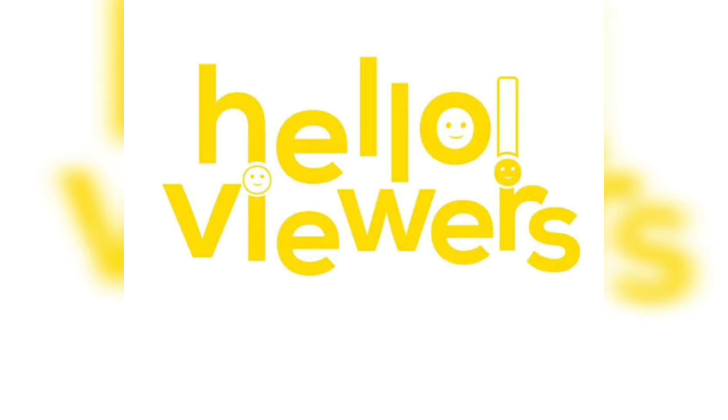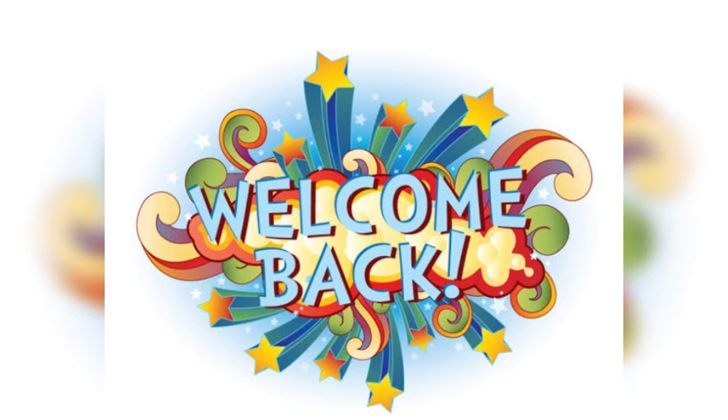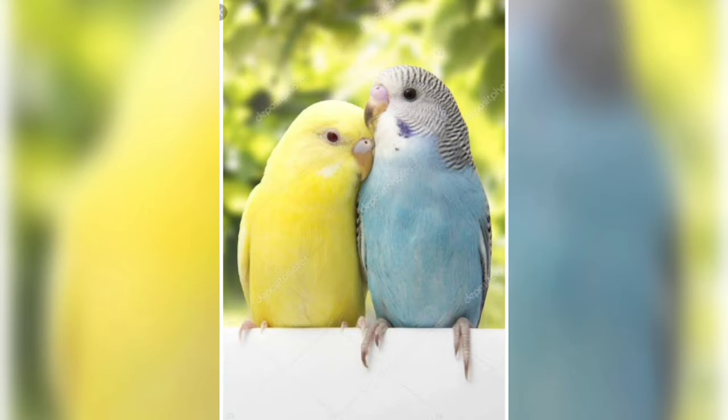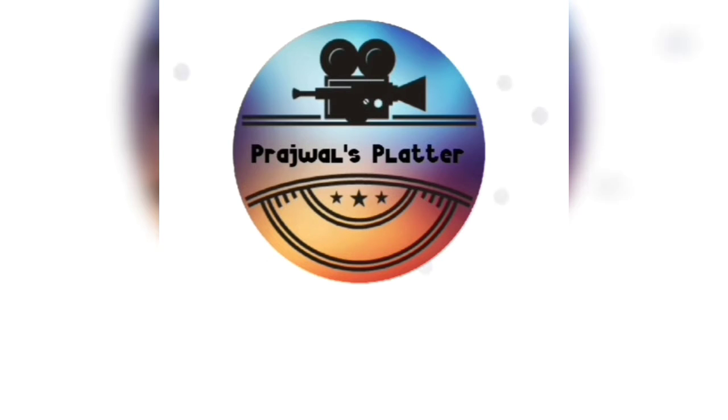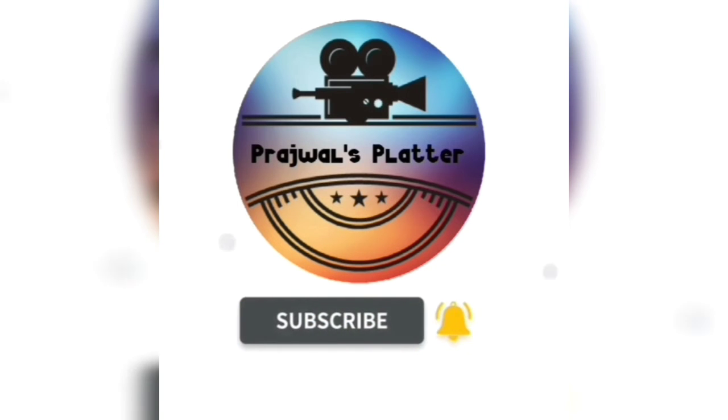Hello viewers, welcome back to a new video. In this video we're going to see how you should care for your budgies during summer season. If you are going to buy a new budgie, this video will be helpful to you. This is Prejuel, welcome to Prejuel Splatter. If you're new to my channel, please press the red subscribe button below and press the bell icon so you get notifications of my new videos.